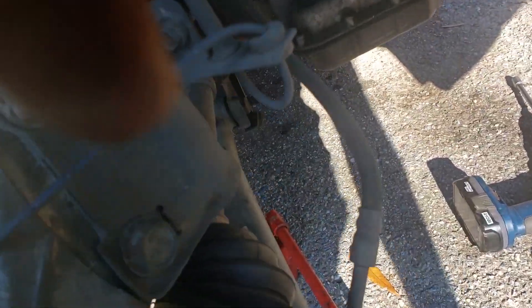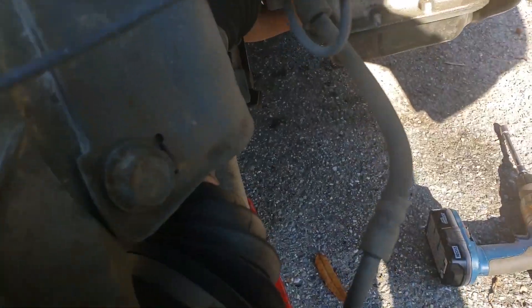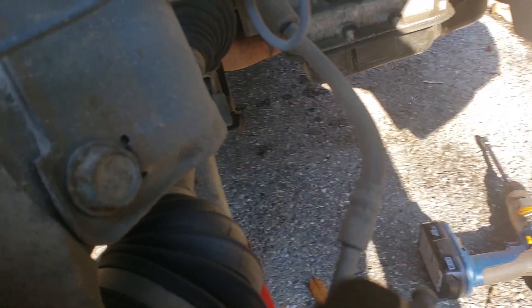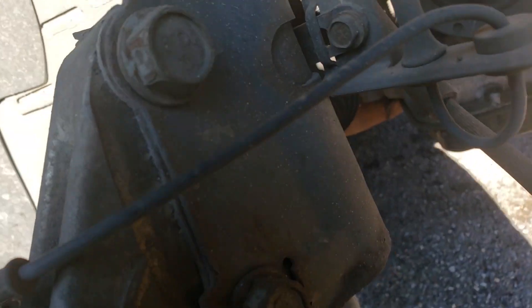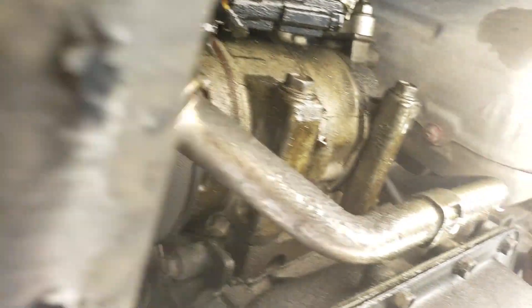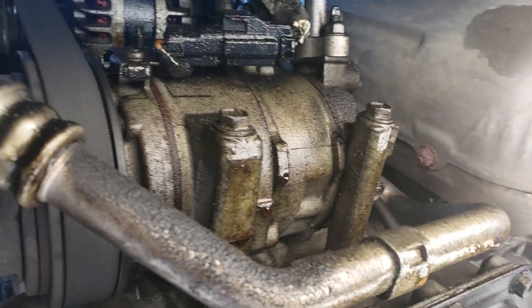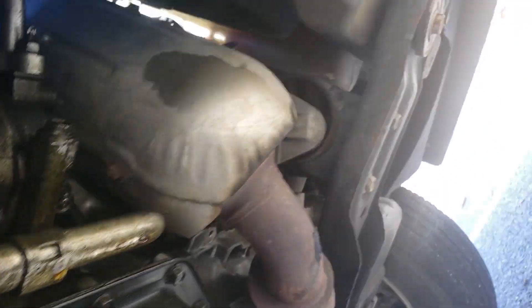He suggested going from underneath, and I just removed the splash guard as he suggested. I like to give people credit because that's how you put the work in — shout out to Motor City Mechanic. As you can see I haven't started doing anything yet. I'm going to remove the compressor to get to the alternator, and hopefully it'll be as easy as he suggested.